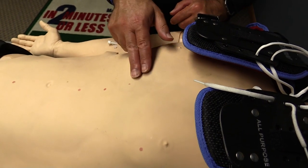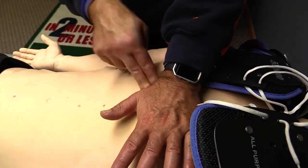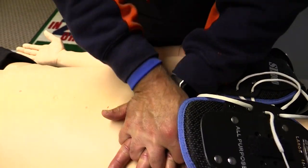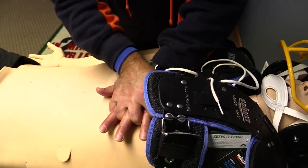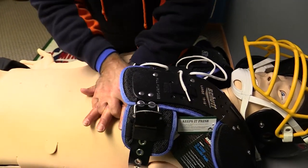It seems intuitive that the SGH would have no influence whatsoever on our ability to secure proper hand placement and AED pad placement during delivery of high-quality CPR. And this certainly was the case.